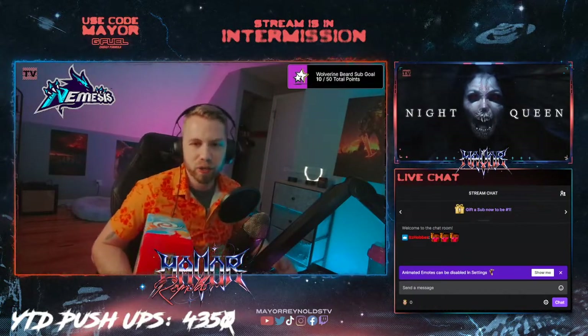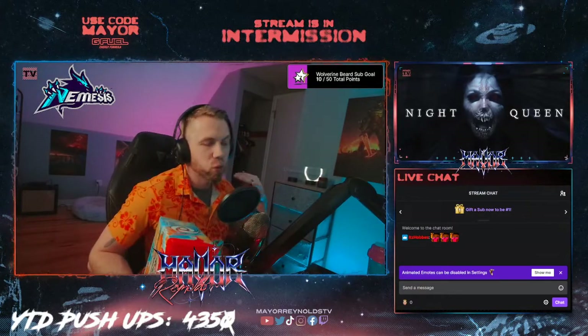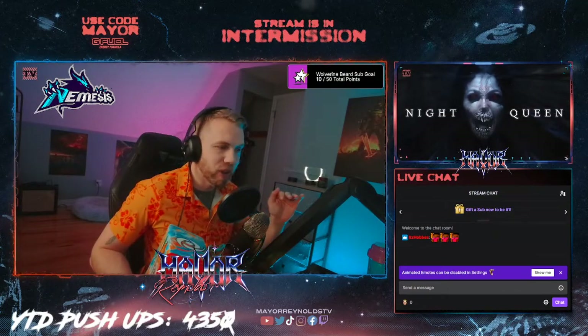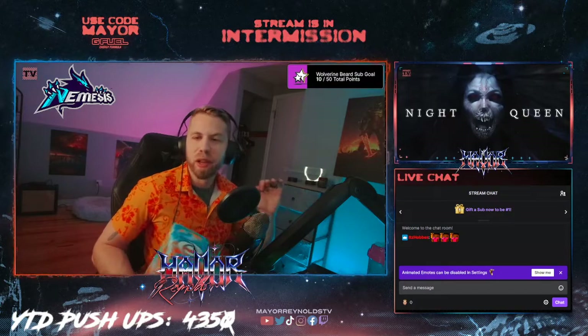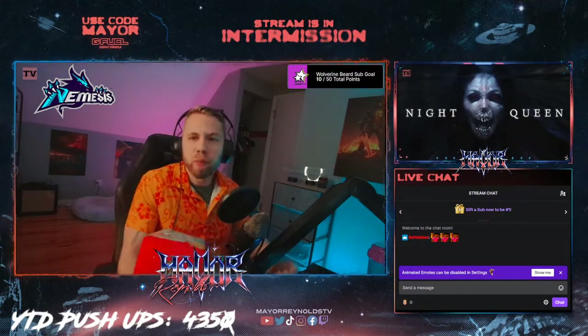I am a G Fuel sponsored streamer and creator. You can use code 'mayor' to get 20% off G Fuel anytime. It's also 30% off quite a bit, including for the next 48 hours after I post this review. So 20% all the time, 30% sometimes.